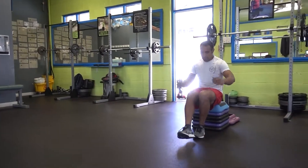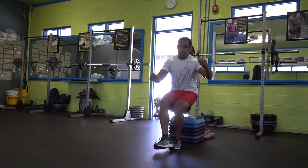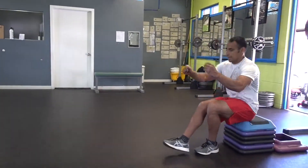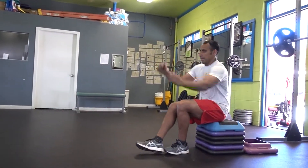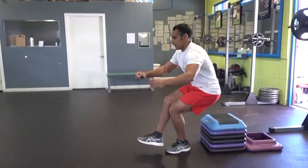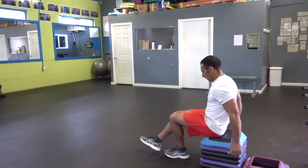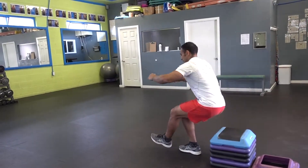Next, we're gonna do a one-leg squat. Step away around a foot or 8 inches from the bench, then you need 90 degrees squatting — sitting on the bench and then coming up. Remember, the opposite foot is going to be in the air the whole time. Sit and then use your heel to come up.